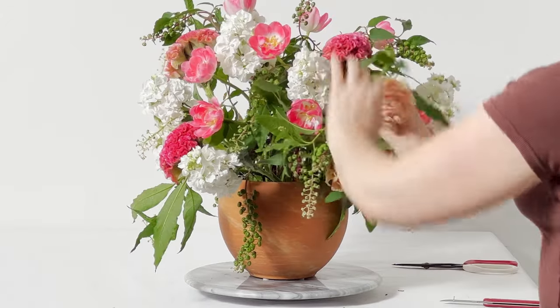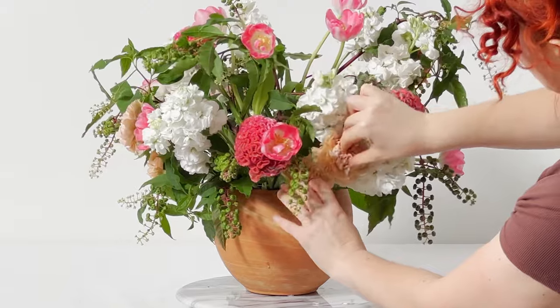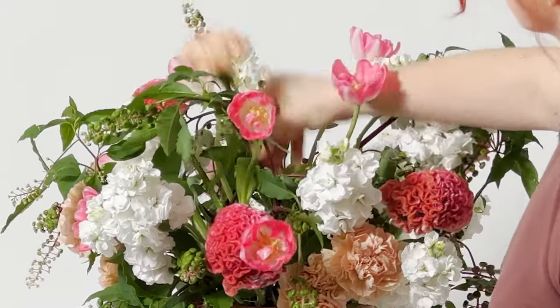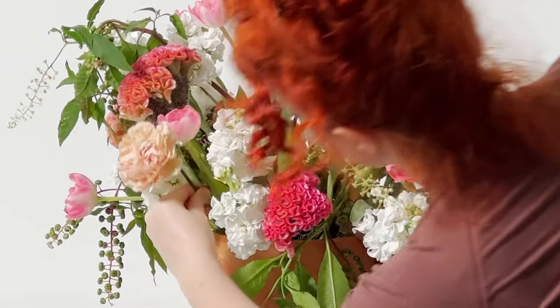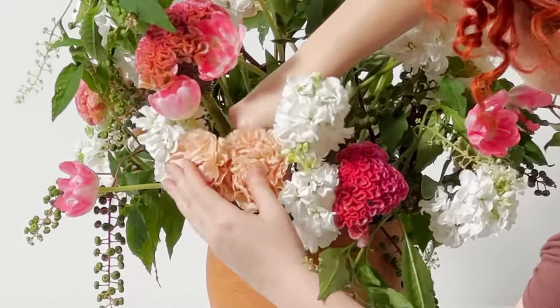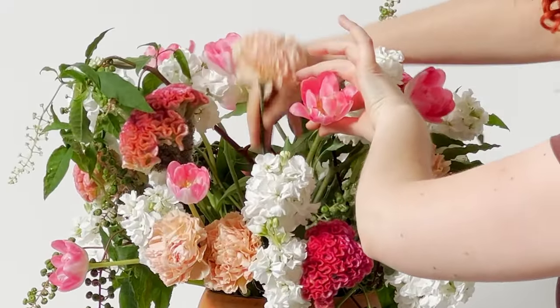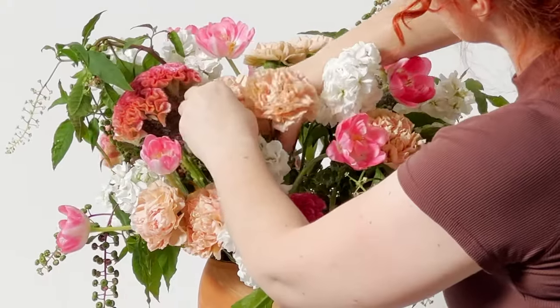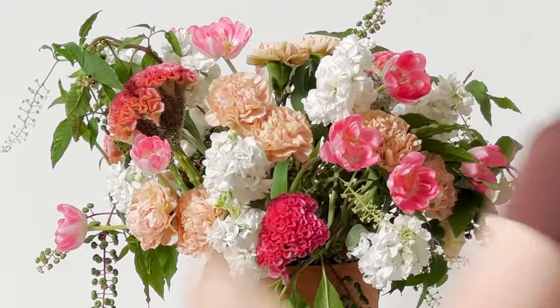Tulips are a very wayward stem so they won't always stand perfectly straight — that's just what they do. Now I'm taking this gorgeous neutral khaki-colored carnation and clustering those into the arrangement, setting them about a half inch depth apart from each other, which really helps bring dimension to the arrangement.